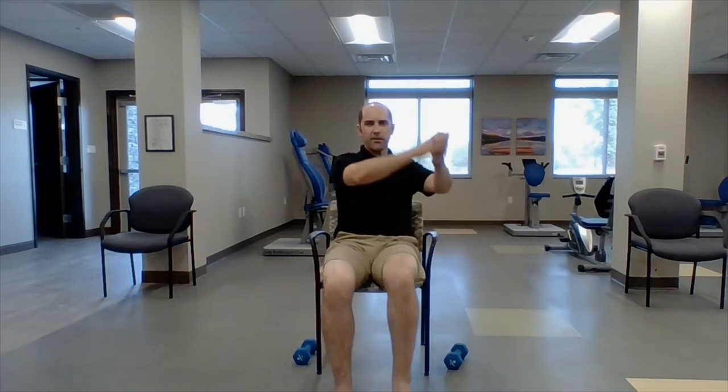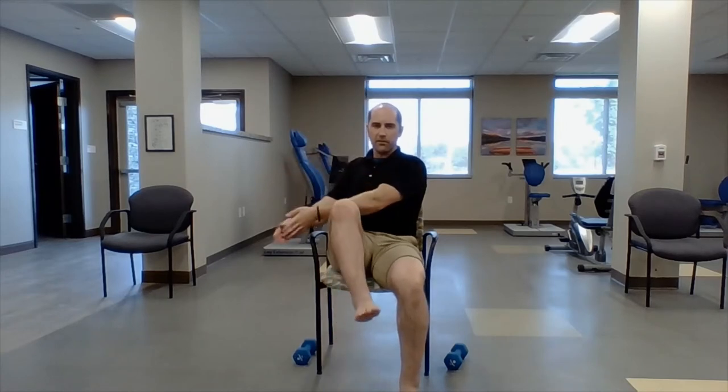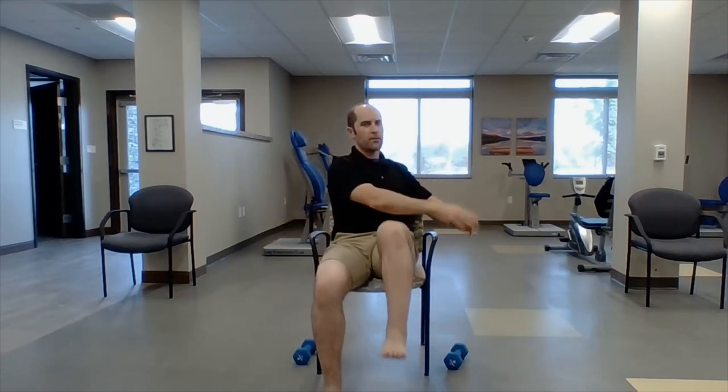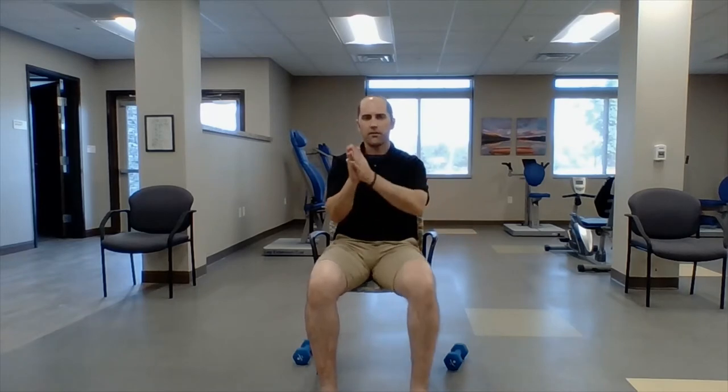Hands together — jackknife. I'm going to bring up a knee and cross my hand. One, two — try to get your knees as high as you can — three, four, five, six, seven, eight, nine, ten. Good.